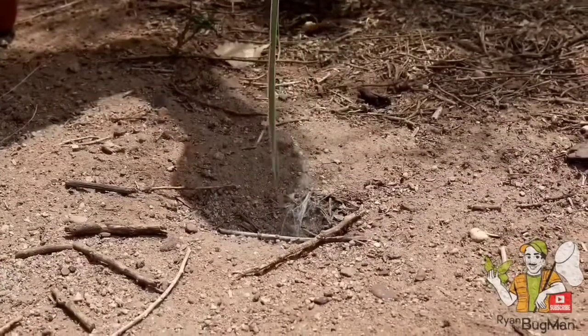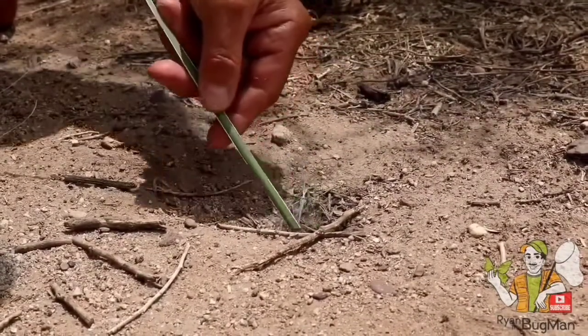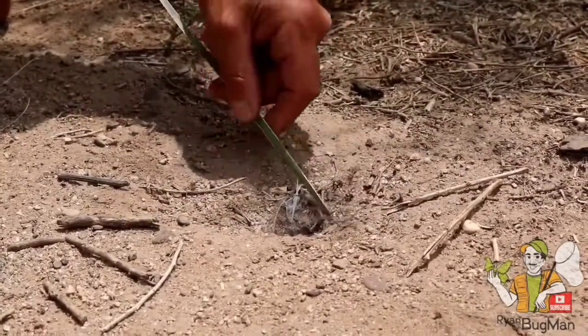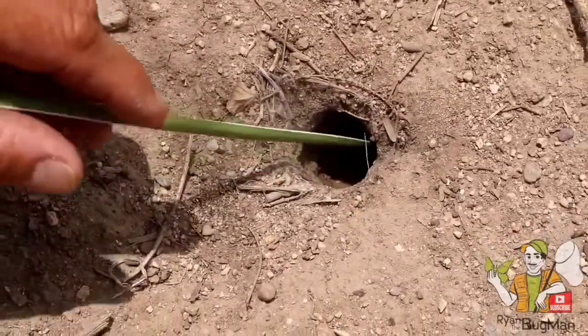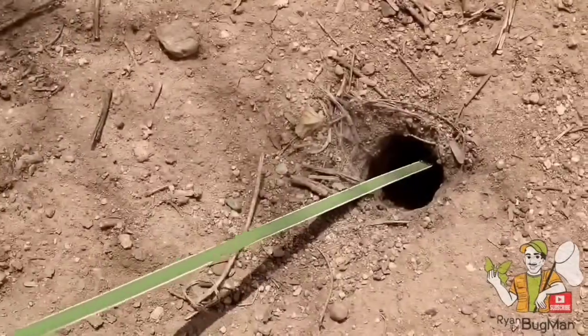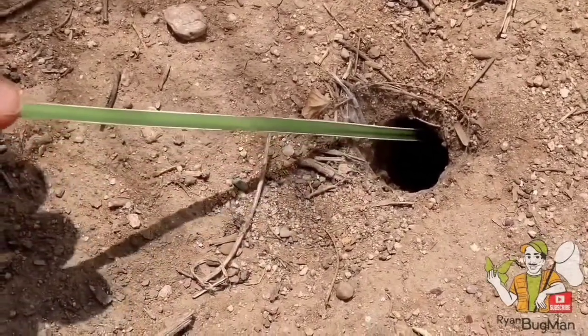Sometimes just moving around the outside edges will trigger a reaction from the tarantula — they won't come out, but they'll come over to investigate. I'm actually feeding this piece of grass down into the burrow. He's on it — there he is!